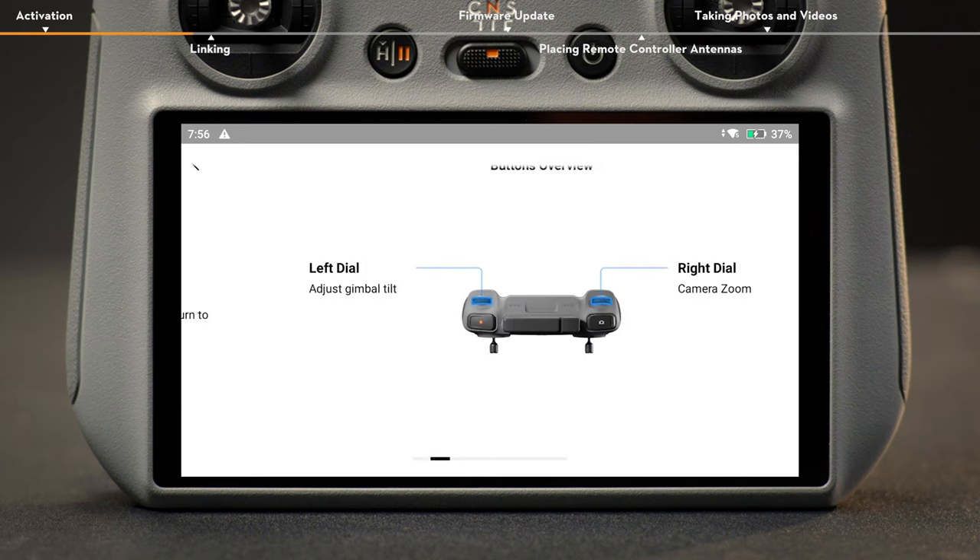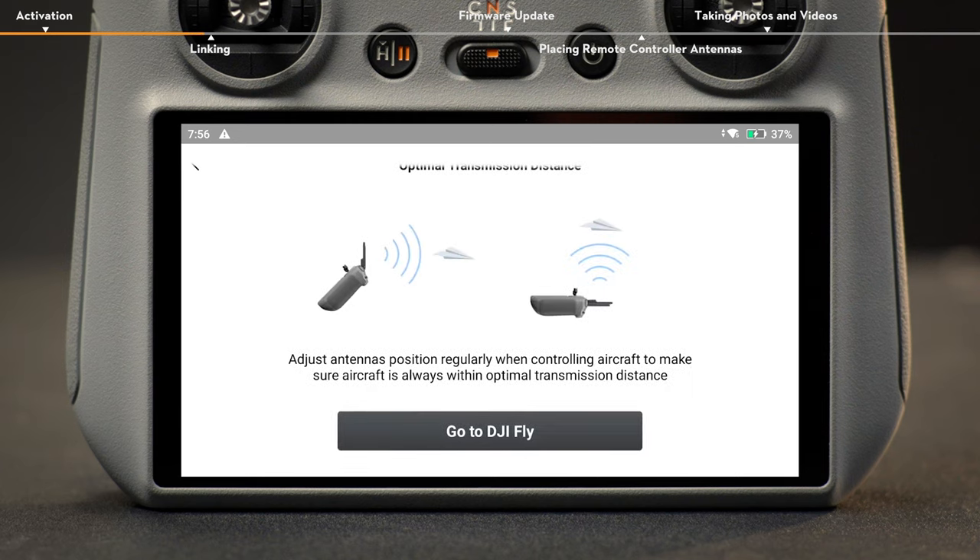Tap Start to enter the function guide and learn more about the features and usage of DJI RC2.